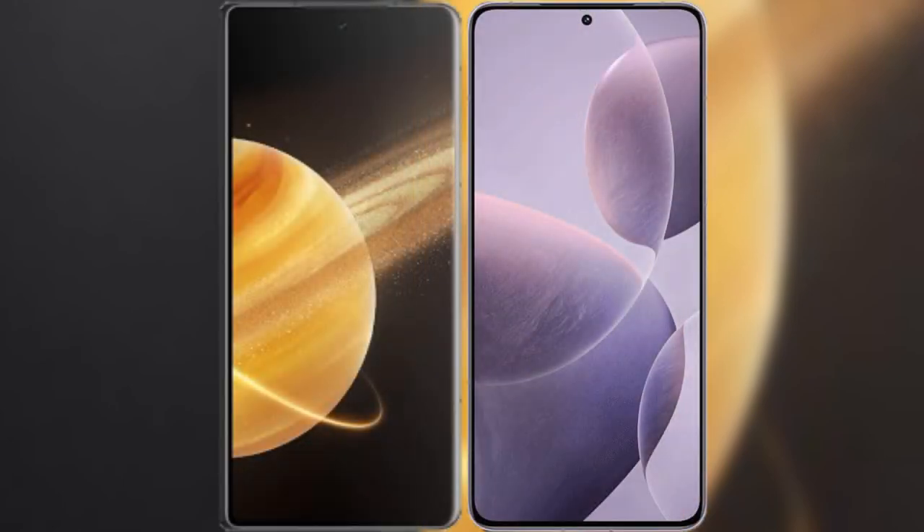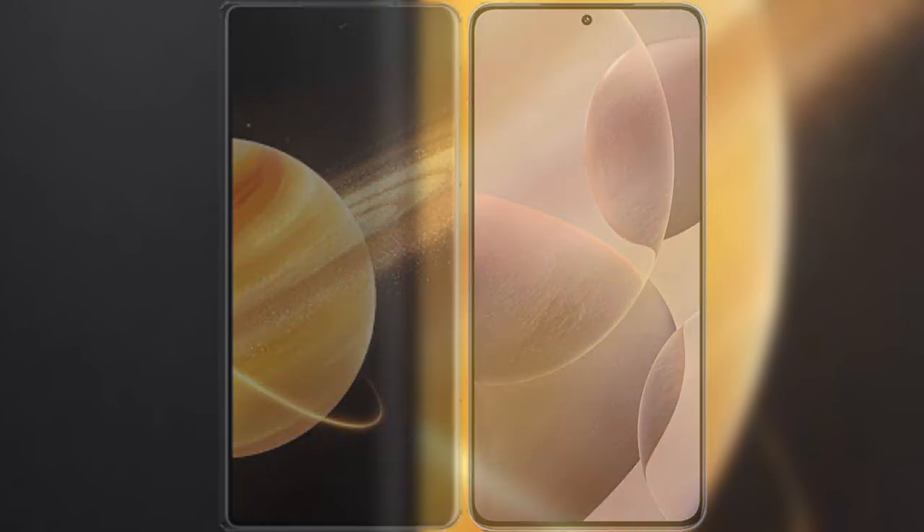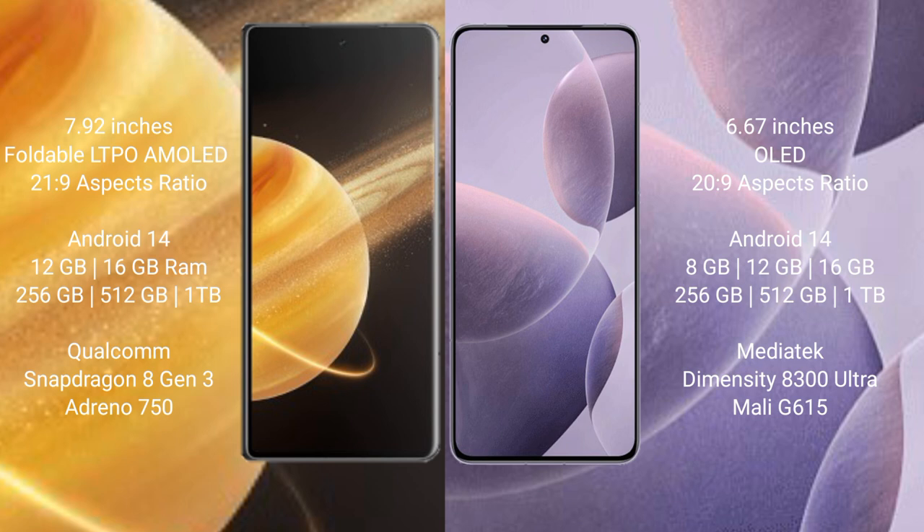I will compare the new Honor Magic V3 with Redmi K70E. Honor Magic V3 comes with a 10.92-inch foldable LTPO AMOLED display. Redmi K70E has a 6.67-inch OLED display. Both devices run on Android 14 operating system.